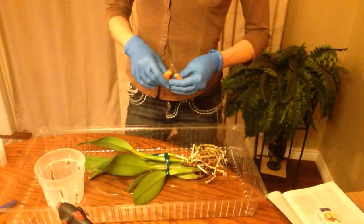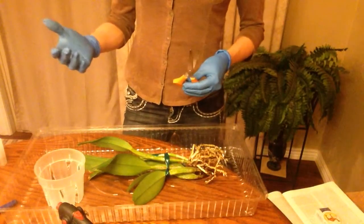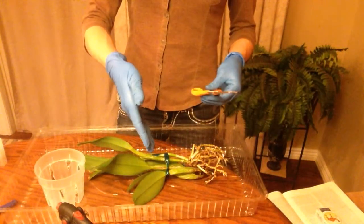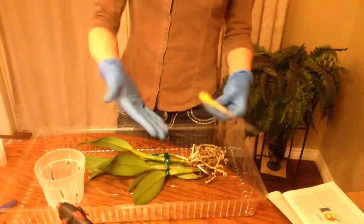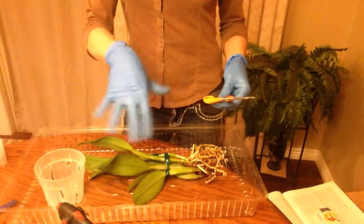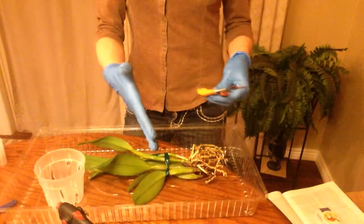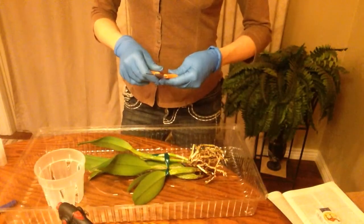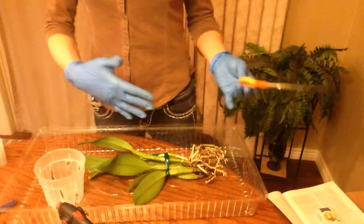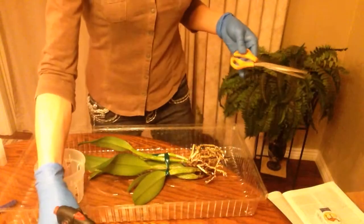Trisodium phosphate is another option — it's a paint cleaner you can get at the hardware store. It comes in crystals, and you put it in a glass or container of water, hopefully with a lid, and keep adding it until it won't dissolve anymore, so it becomes a saturated solution. The easiest way for a smallish grower — anywhere from small hobby growers to if you have a couple hundred plants — is to get a torch.